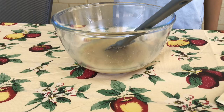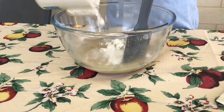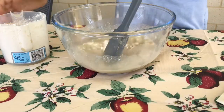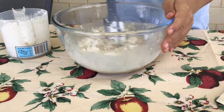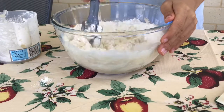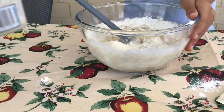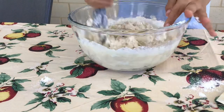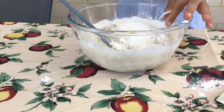Now we're going to add in three cups of flour. You just want to slowly add it in. Eventually it will become dry enough when you can start kneading it with your fingers.